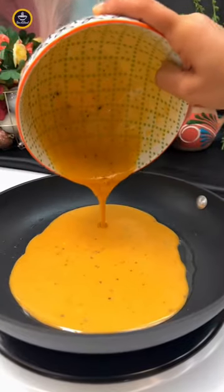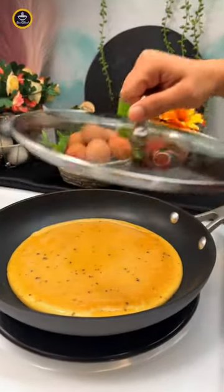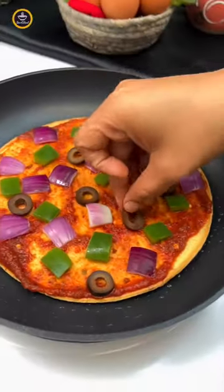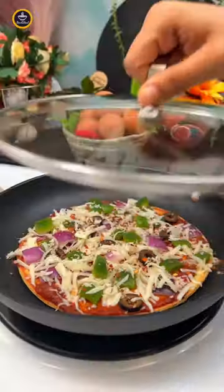Cook the base covered on a low flame, flip it carefully, and then add pizza sauce along with the toppings of your choice. Add some grated cheese and seasoning, cover and cook.